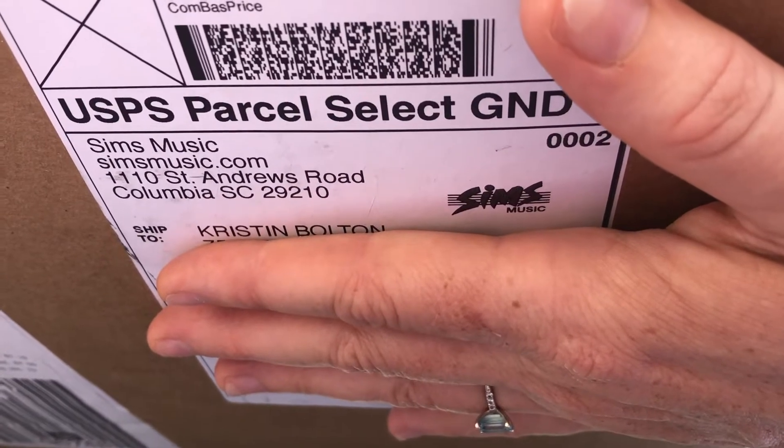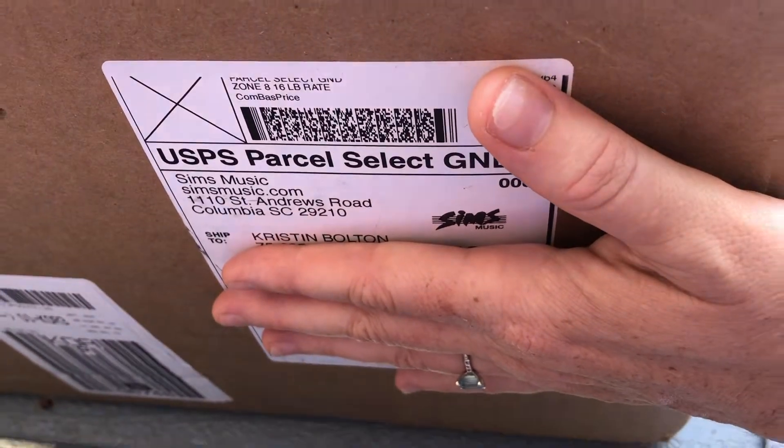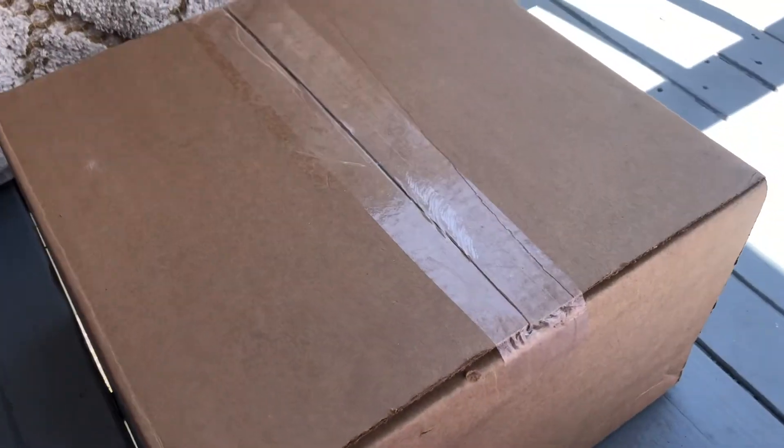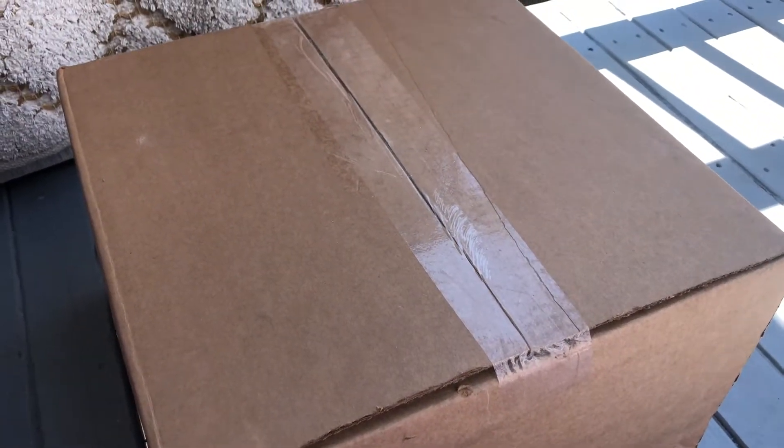So I'm excited to try out my brand new throne. I ordered this from Sims Music and it got here really fast. I live all the way out in Hawaii, so I was really excited about that. Here it is — I'm gonna open it up.